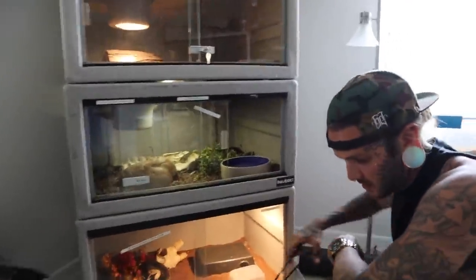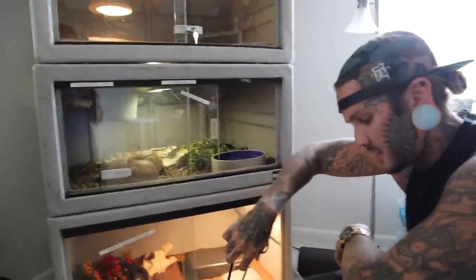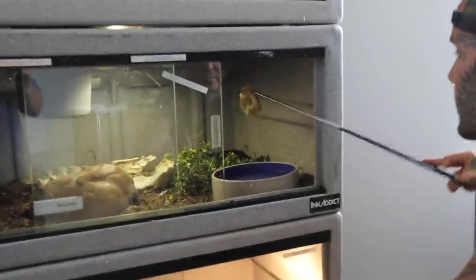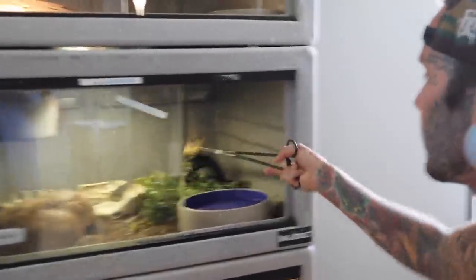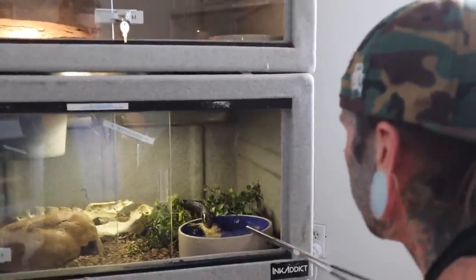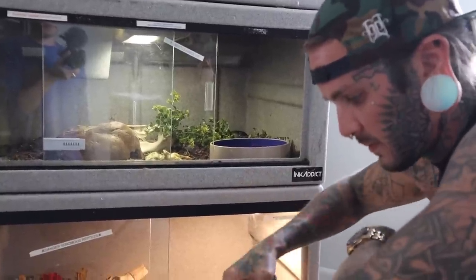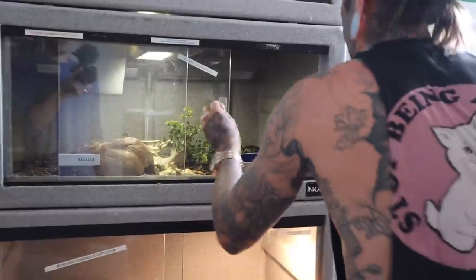My favorite thing to feed him lately - just because he's been so crazy - is this indigo. This indigo is wild. Oh like four of them things - yeah, he hasn't been too fond of the rats lately but he's all about these chicks.